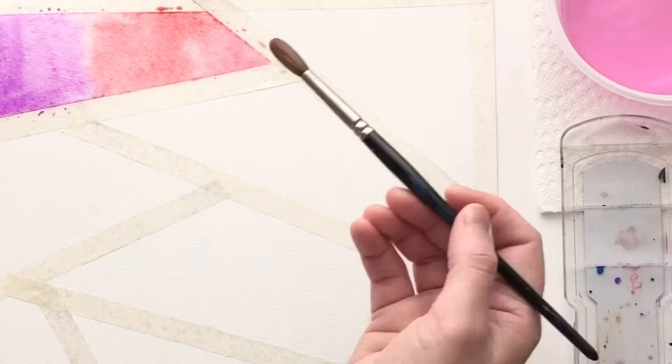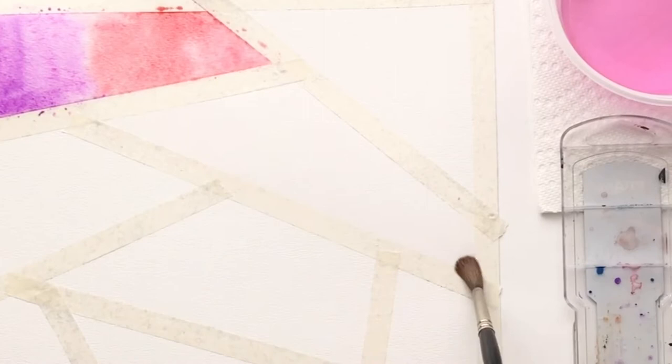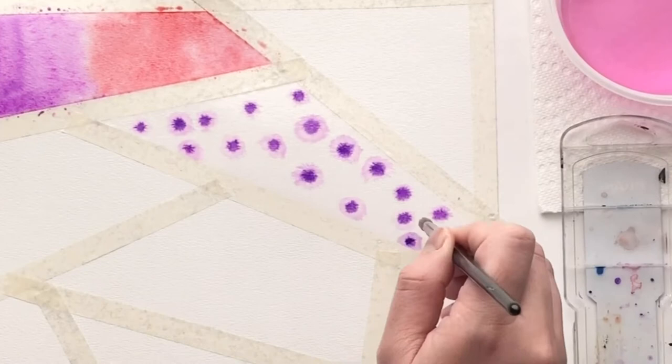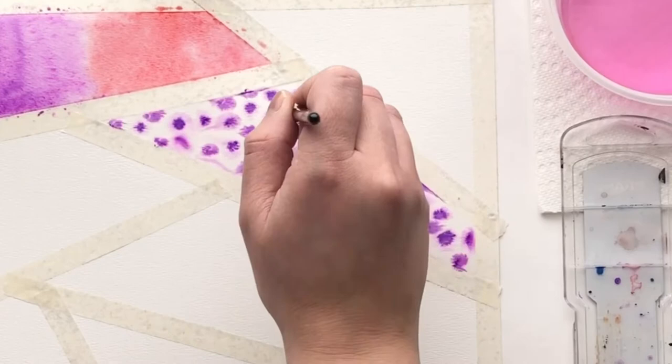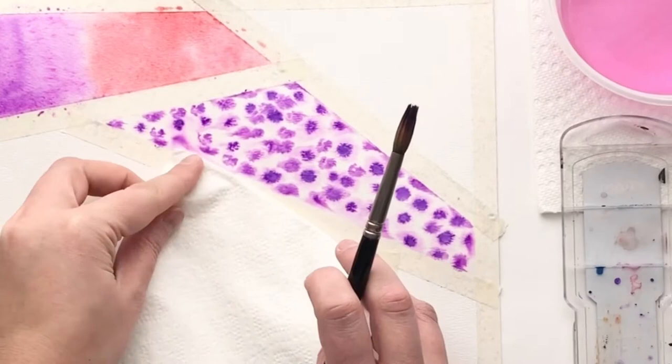The next technique is also a wet on wet technique, but this time we are dropping color. Use your brush with clear water and wet a whole section just like before. Then take color and slowly dip it into the wet areas — you're going to see how the color starts to spread out. It's kind of like a burst of color. Keep dripping color; it's going to start looking like tie-dye. Remember, if you have too much water, you can use a paper towel to pick it up.